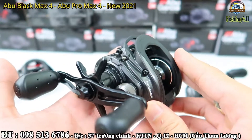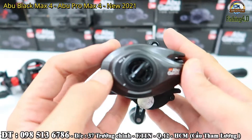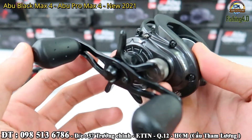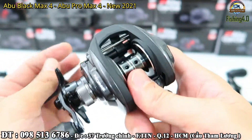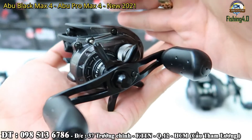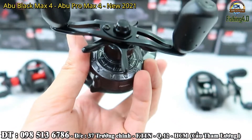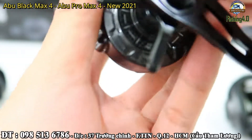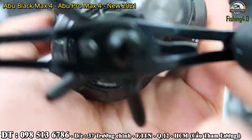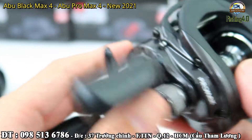Còn ngoại hình của nó thì anh em nhìn cái góc này rất là đẹp. Phía trong này cũng có một ít carbon, phần phía trong có một cái vòng carbon ở đây. Cái bộ hãm, hãm drag của nó là bằng carbon.